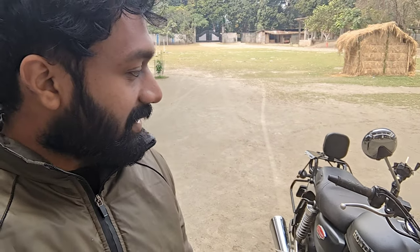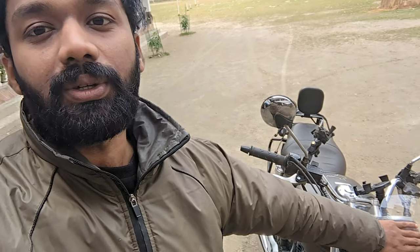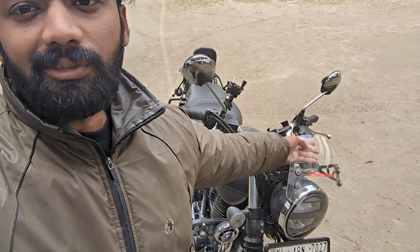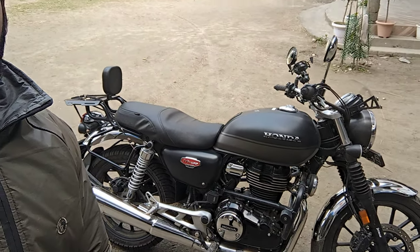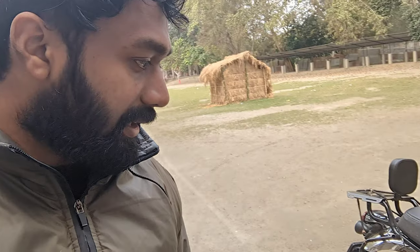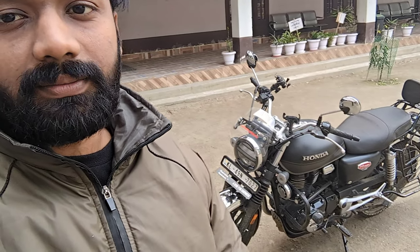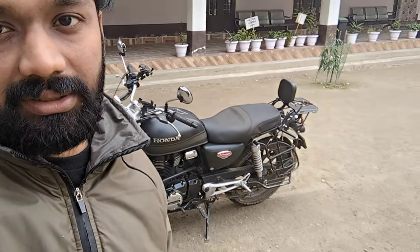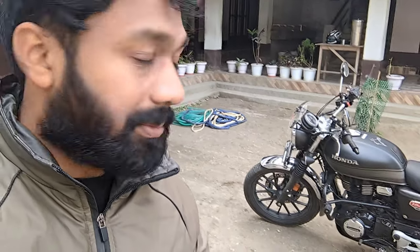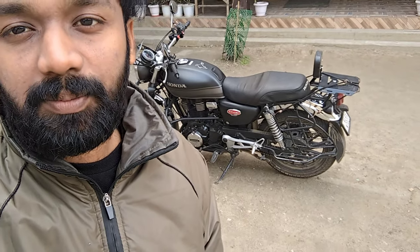I'd like your opinion on the look. In camera it might not look great because of reflections, making the visor look like an Avenger-style visor, but naturally it's a small visor. If you have suggestions on accessories or things you don't like, please mention them. This video was just to explain which accessories I liked and which I didn't. Riding experience will be covered in another video. If you're new to the channel, please subscribe. Thank you.